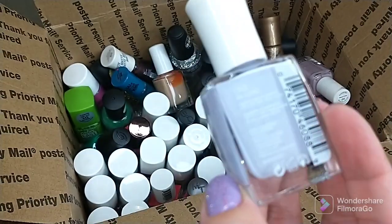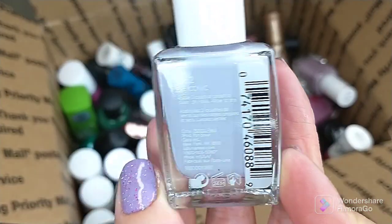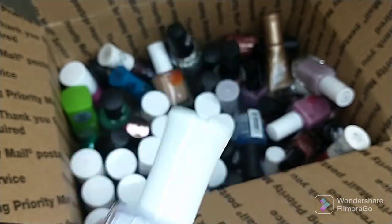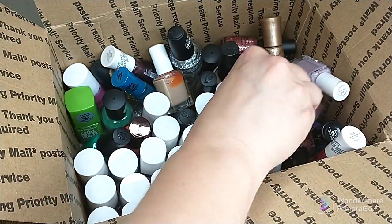I have a polish here from Sally Hansen, this is the Mega Strength line. Bought it thinking it was going to be pretty — it was extremely sheer. This is in Be Iconic. I'm honestly going to put this in the garbage; I'm not going to give it to somebody when the formula is pretty crummy. Bought it thinking it was going to work and it did not.